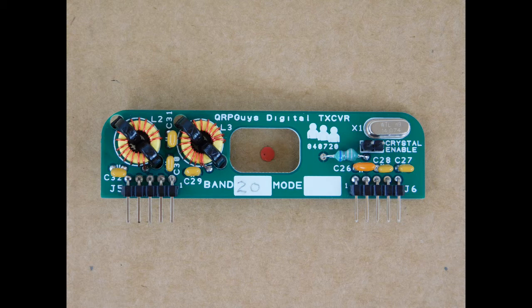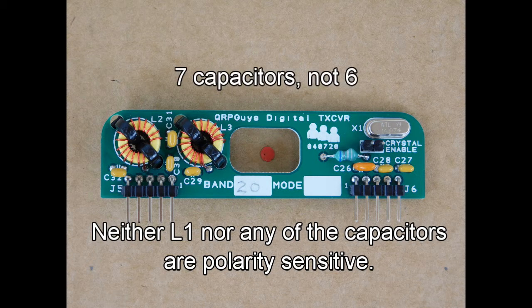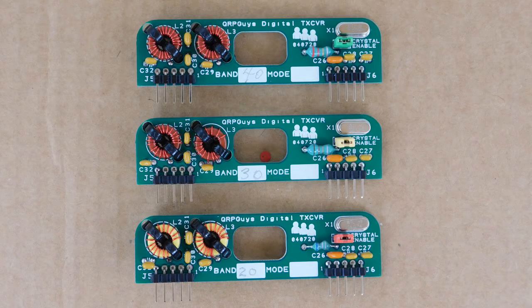Here is the completed 20-meter module. The inductor has been installed just under the QRP guys logo and all six capacitors have been soldered in place. Be careful to double or maybe triple check the values on all the caps and solder them in the correct spots. Give yourself a pat on the back for completing the 20-meter module. You can use the same process for the other modules you want to build, just be sure to follow the assembly manual component list for each band module.